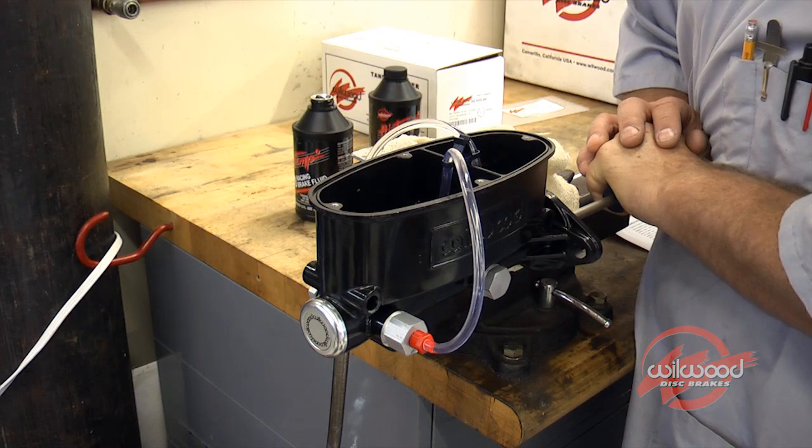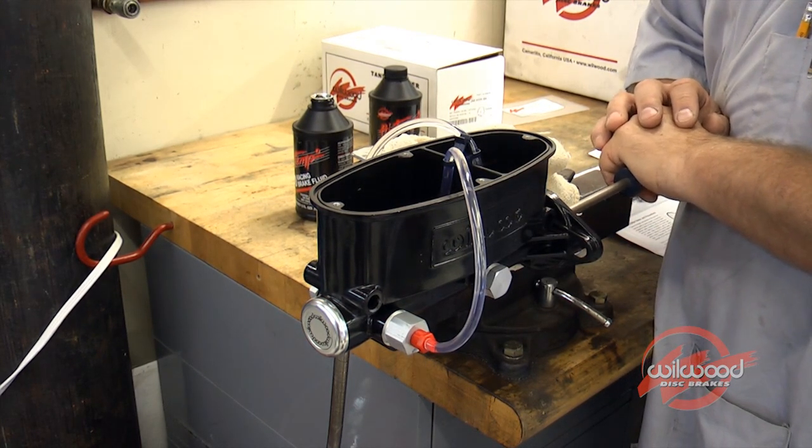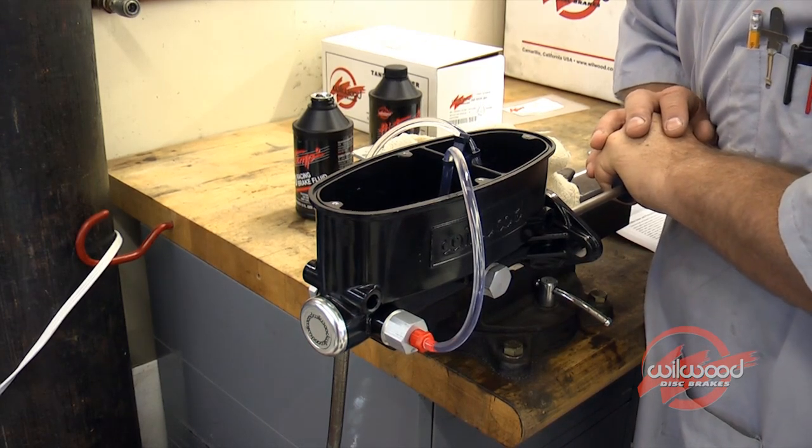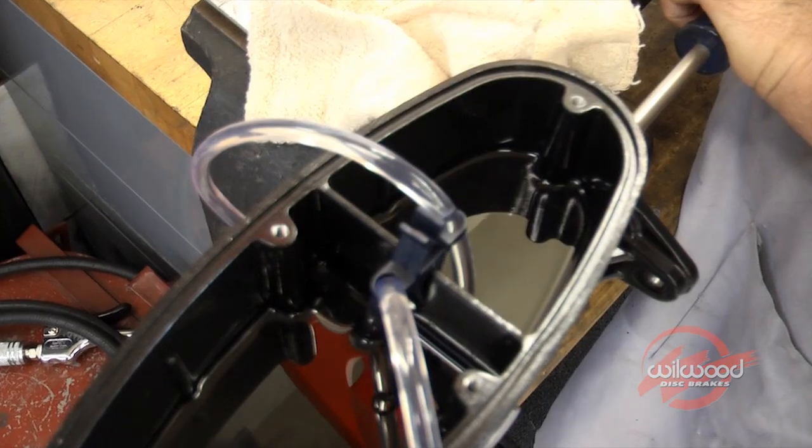This will force the air out of the bore of the master cylinder and down into the fluid reservoir. It's important to note that the ends of the bleeding tubes must remain submerged in the brake fluid during this process.